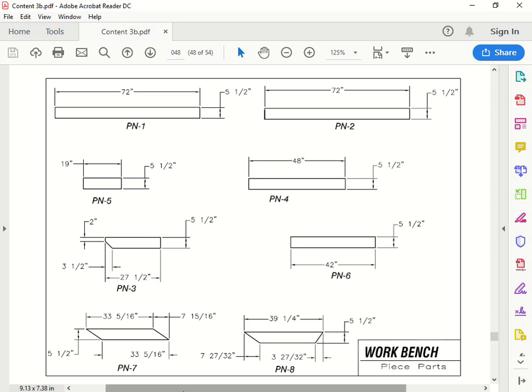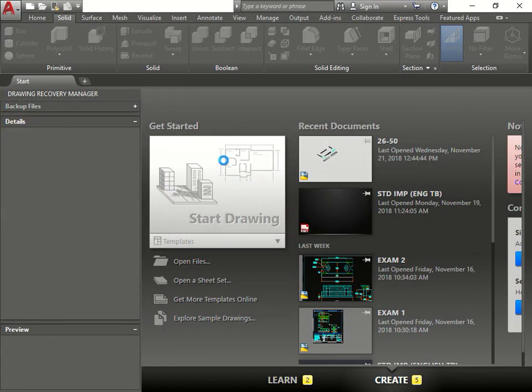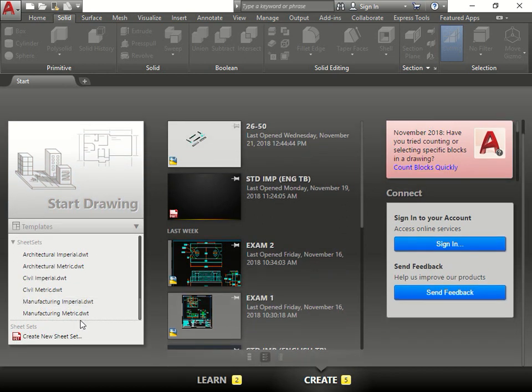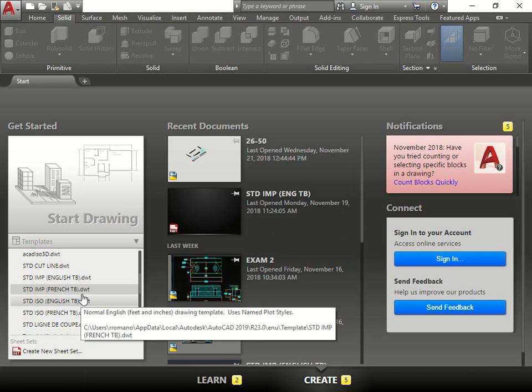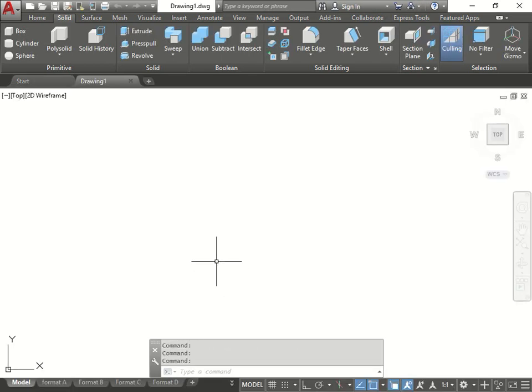We'll start off by building the first piece, then the second. I'm going to go in order to make it simpler - the way I show you is one way, but there are multiple different ways of doing it, so do whichever works best for you. We open up AutoCAD and use the template we already built, which is imperial English TB, and now let's start building.